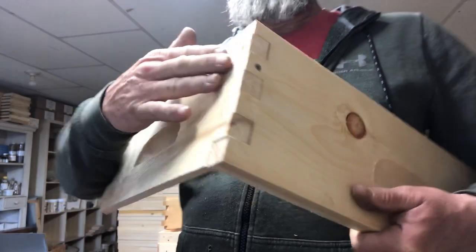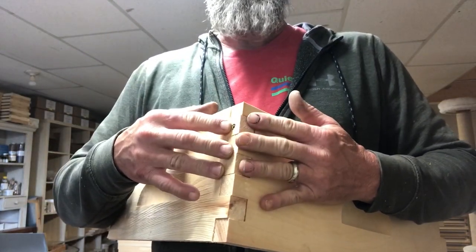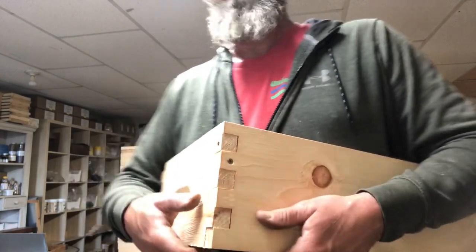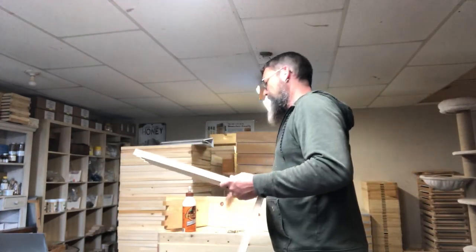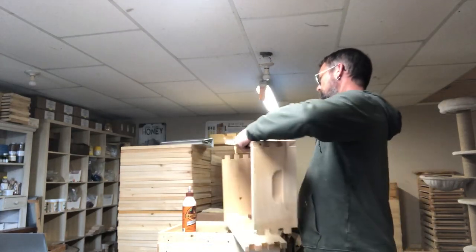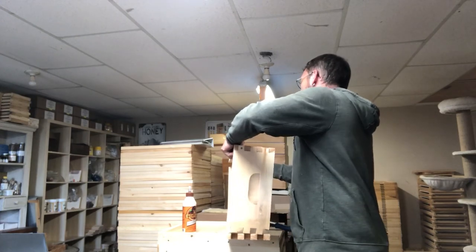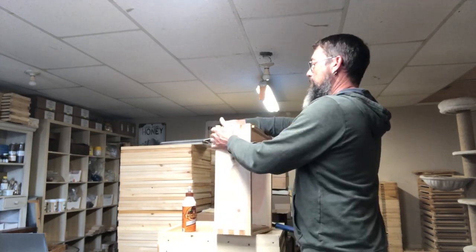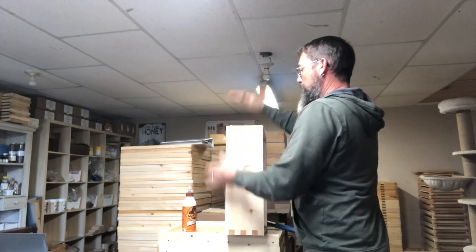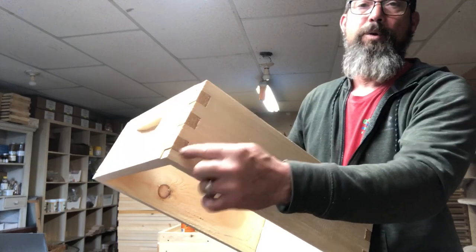That way your joint is very secured. The screws will hold it secured while the glue cures. After you've assembled your boxes you want to put them together, then screw all the joints.